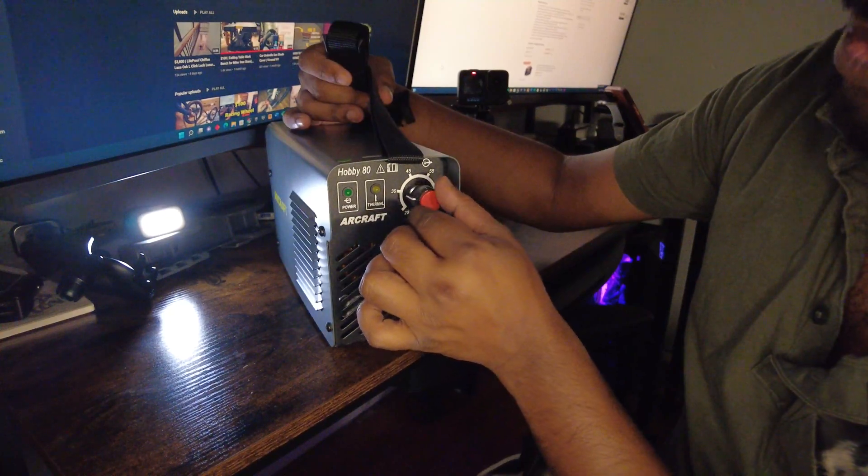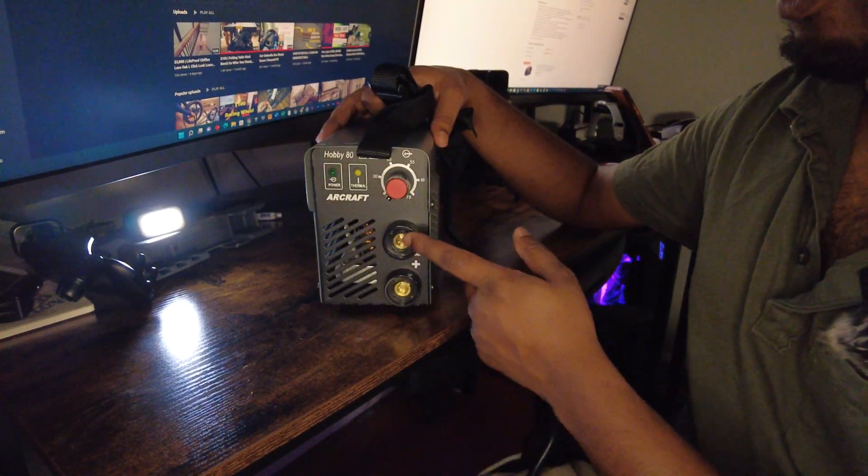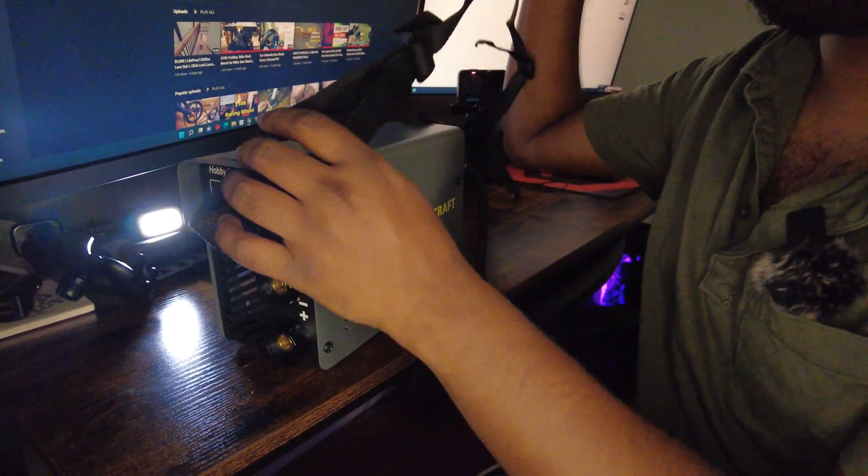The model number is Hobby 80. There's a knob for adjusting your welding settings, and this is also where the two included wires actually hook onto the machine.